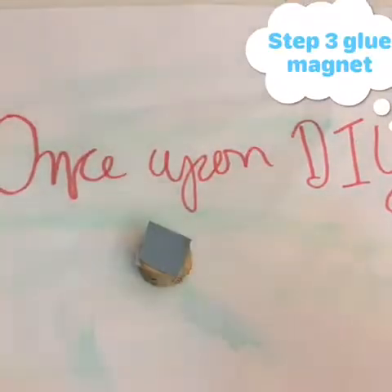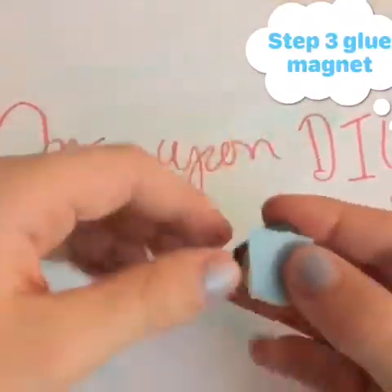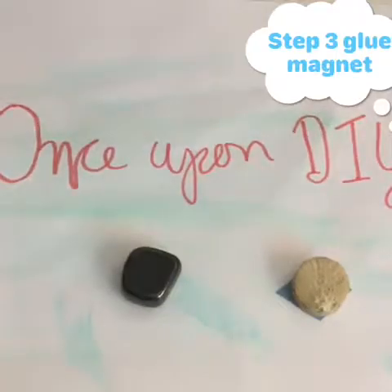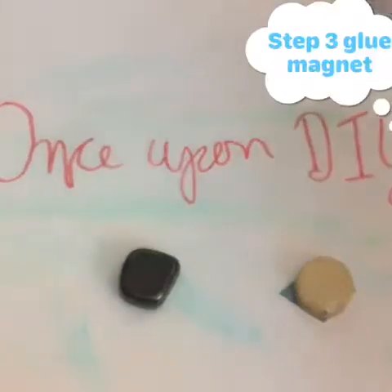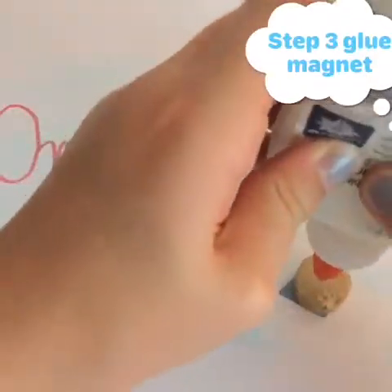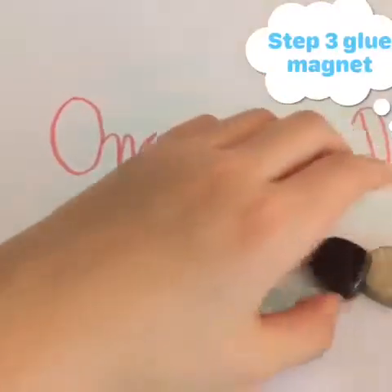Now it's step three. We need to take our magnet and glue it onto the back of the cork. As I mentioned, you can use regular Elmer's glue or hot glue. Hot glue might stick better but it's easier to pull off. Make sure you get a lot of glue on there if you're using Elmer's, then stick the magnet on and hold it for a few minutes until it dries.